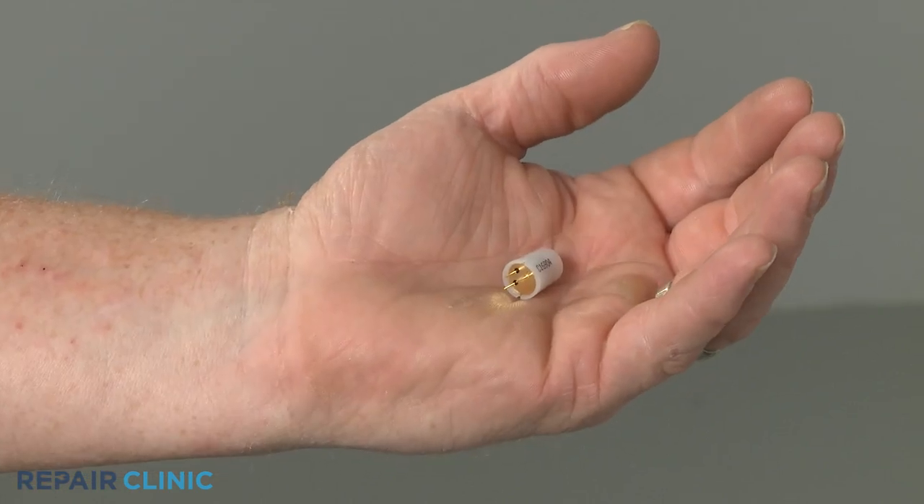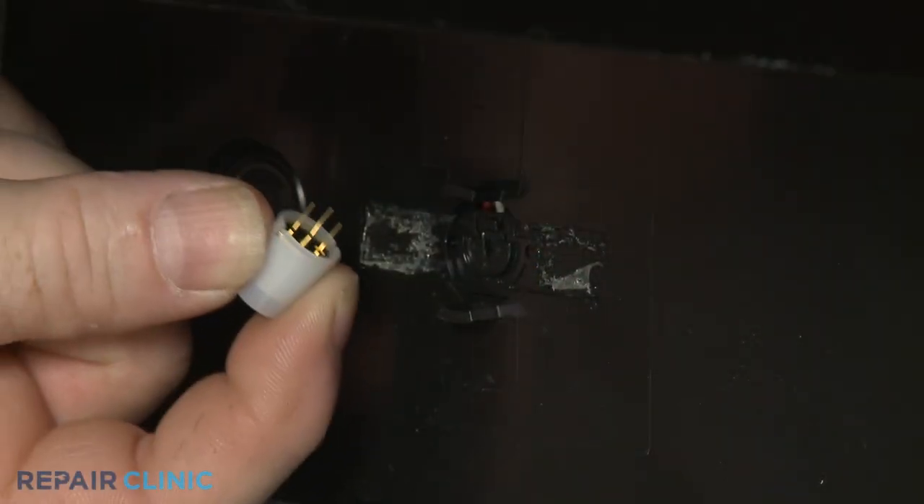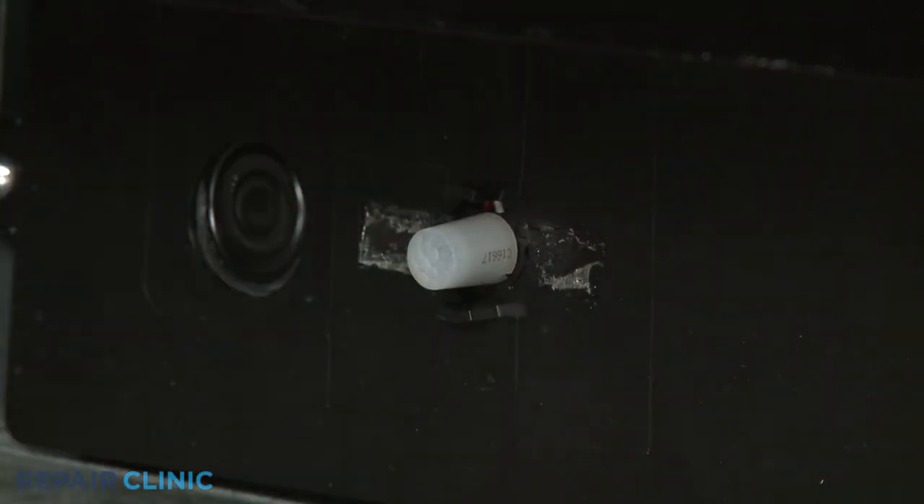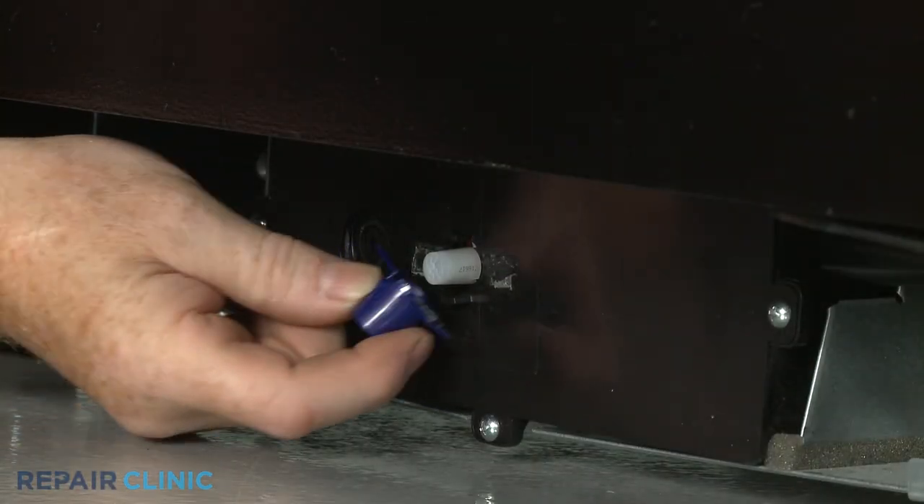Install the new proximity sensor by aligning the sensor pins with the socket holes, then gently push the sensor into place. Snap on the cover.